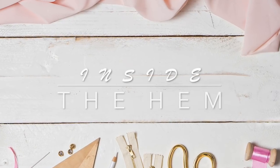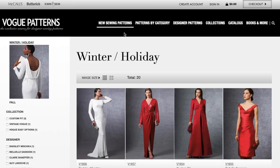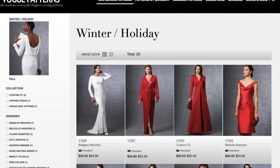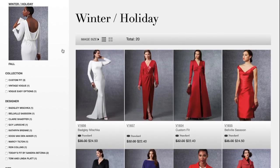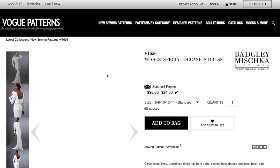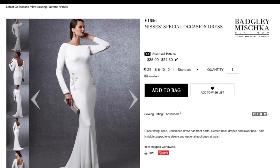Hi, you guys, Lindsey here, welcome back to my channel Inside the Hem. Vogue released their winter holiday collection maybe yesterday — it's like they know I'm doing First Impression Friday and they didn't want to make anybody wait. They released it on Thursday so we can all get our first impression fix right away. This is their winter holiday collection, so there are going to be quite a few gowns and party dresses and really cool things.